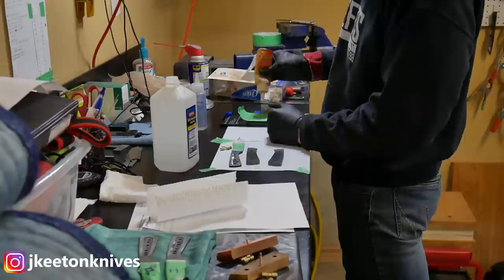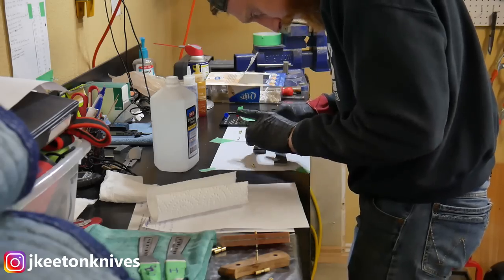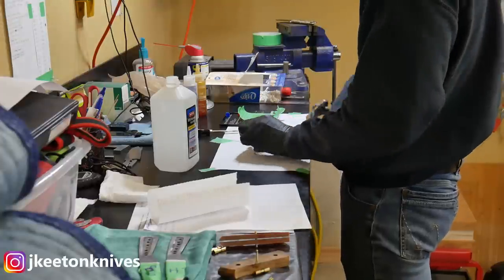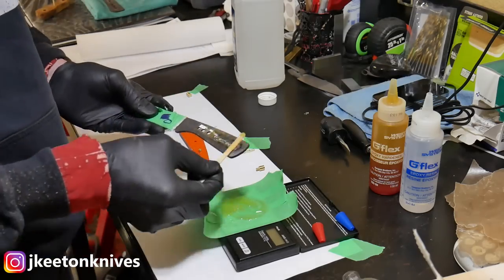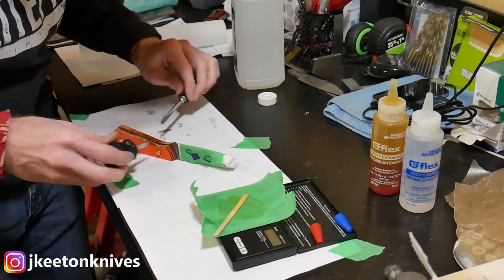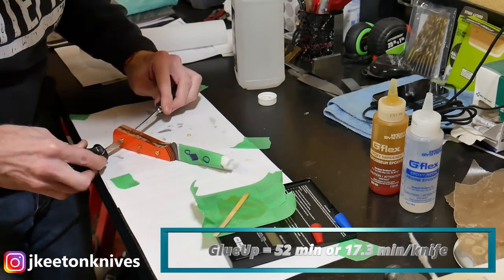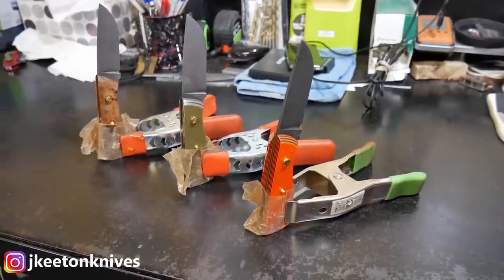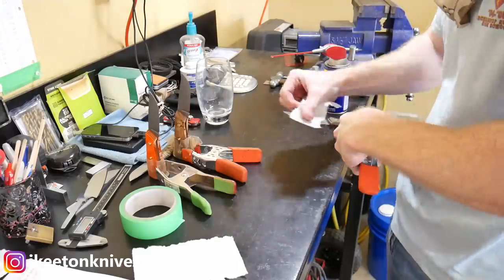The glue-up can be boring to watch, so I cut around it a lot, but I use G-flex epoxy to glue up the handles, then Corby fasteners to snugly tighten them down, and I tap in an eighth-of-an-inch mosaic pin. Gluing up the handles took about 52 minutes for three handles — about 17 minutes per handle. Then I let these sit overnight, at least 24 hours, before moving on.